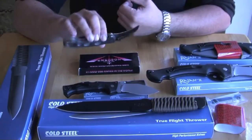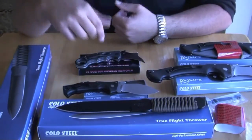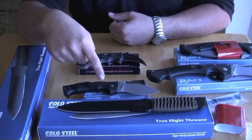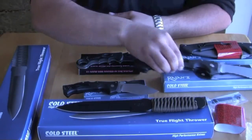The Emerson Karambit is more expensive than either of these two. This one retails around $150. This one is around $50, and this one is around $90.